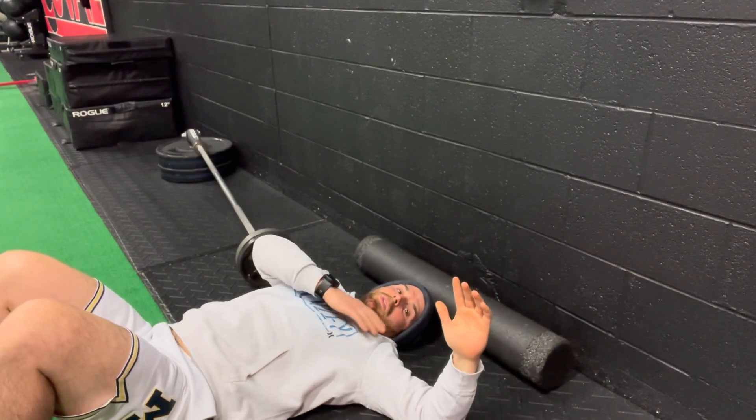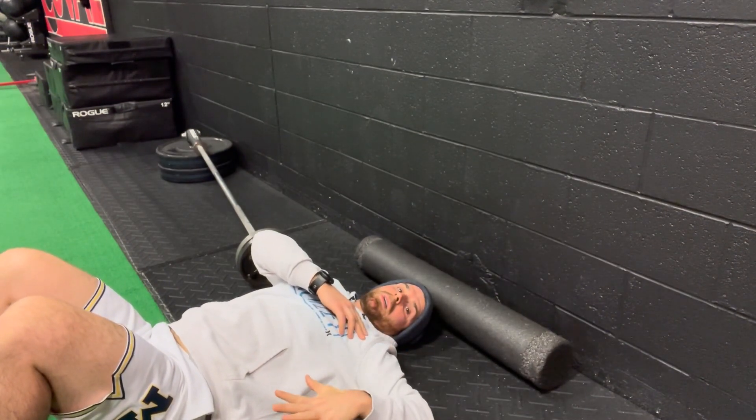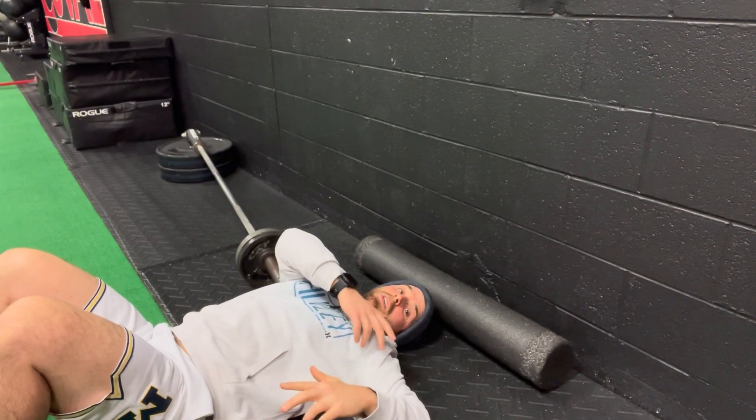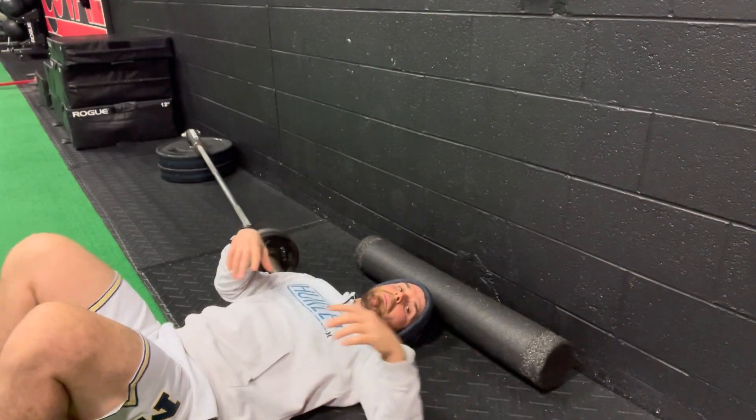Take your hand off the wall and bring my shoulder down to the ground. Now I've got some extra rotation and I don't feel that discomfort in front of my arm — I've got more rotation without any of that strain.